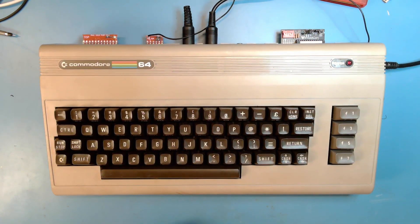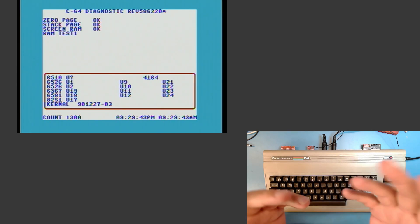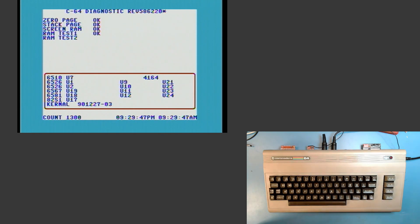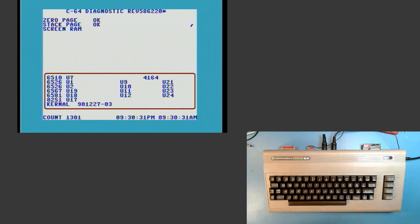Just so you know, this is still running diagnostics. I can show it to you here — it's still running. I'll let it run through this full cycle so you can see that it's working. It's been through 1,300 cycles. So there you go. This machine is not going to be what we're going to look at today.